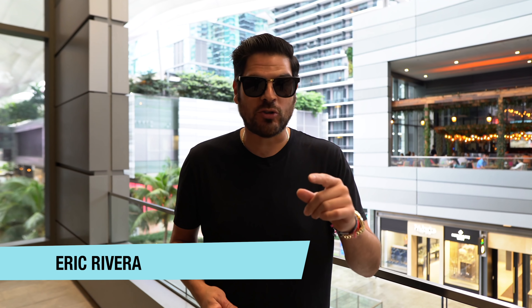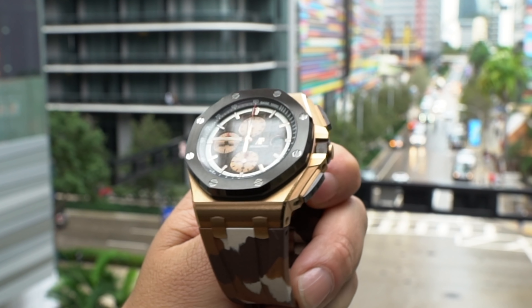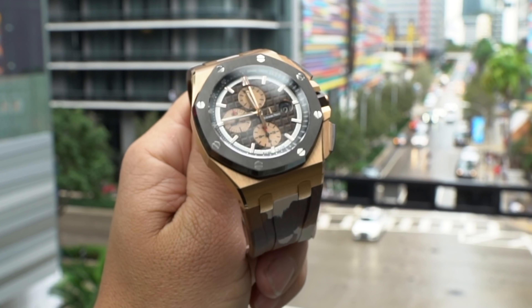Thank you for tuning in, my name is Eric Rivera. This review is gonna be on the AP 44mm Rose Gold in Camo. I have previously done a video on the stainless steel version of this watch with that cream colored dial, which I wasn't that much of a fan of, but I was kinda shocked that AP had actually introduced that watch. And I had said even in that video that the Rose Gold version did seem a lot more appealing.